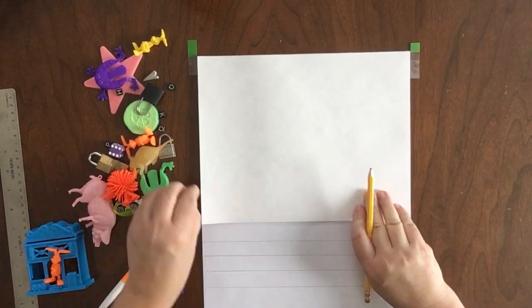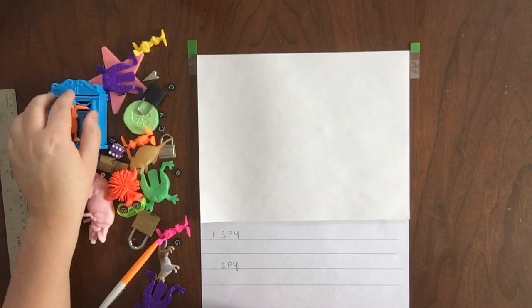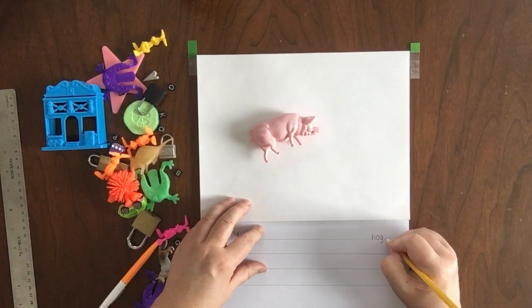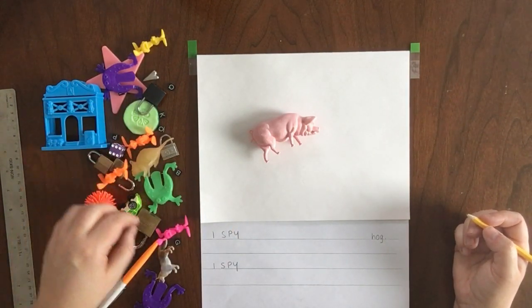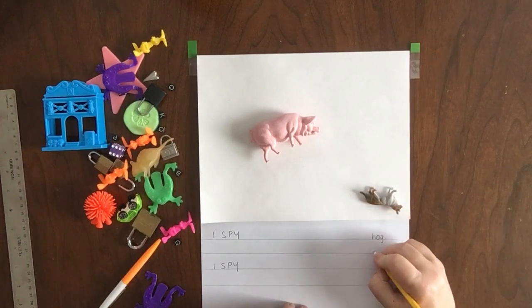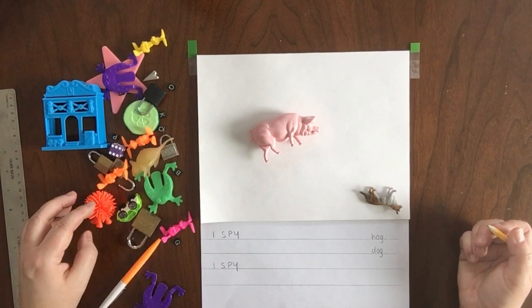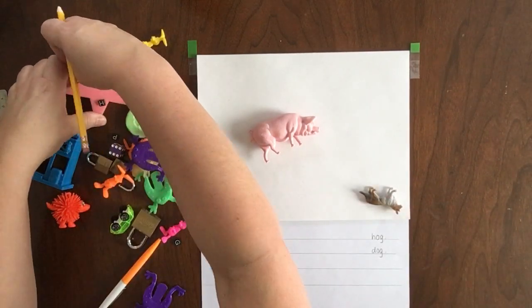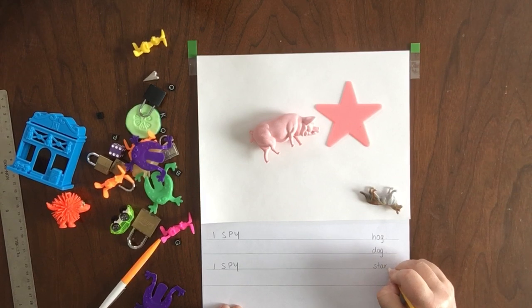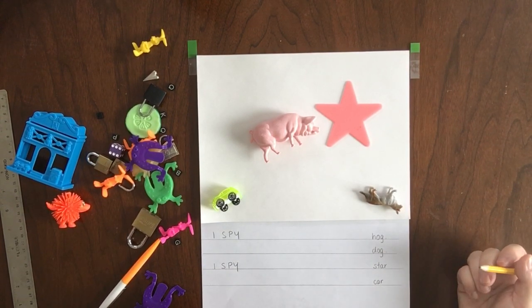We're going to start with 'I spy' on the first line and the third line. Now you're going to figure out what words you're going to use that rhyme. How about I use the word 'hog' — that's another word for pig — and I have a dog. See how those two words sound the same? Hog and dog. So I'm going to make it a little bit harder — I'm going to put him upside down and in the corner. Now what other words can we use that rhyme? How about we go back to star and car, because we know those sound the same. So we've got a star and then we'll get that little car back here. Now we have these two words that rhyme and these two words that rhyme.